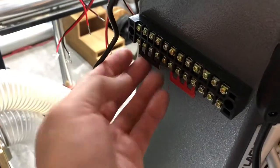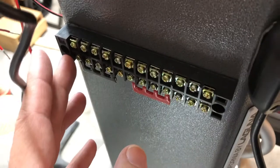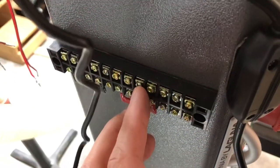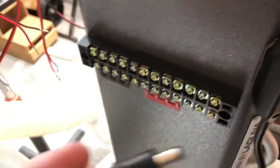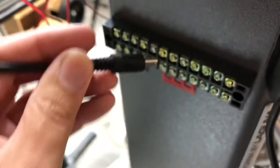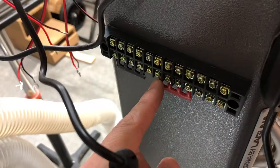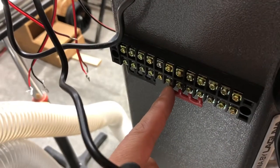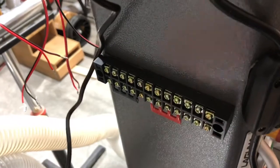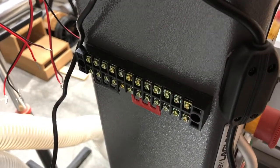I set up a terminal block - I did four terminals. I really don't need that many but I can always change it. So we're gonna have positive and negative. It's all 3M taped on, so if there's an issue I can always get it off - it's not permanently affixed and I'm not drilling into the spine of the saw.